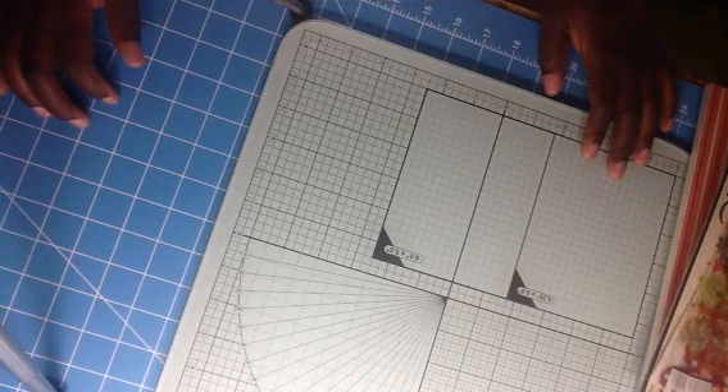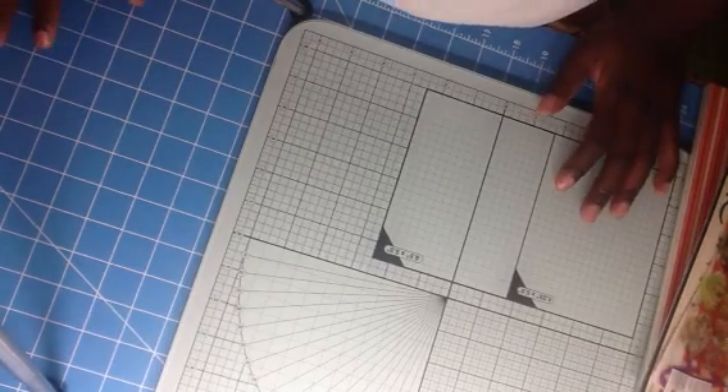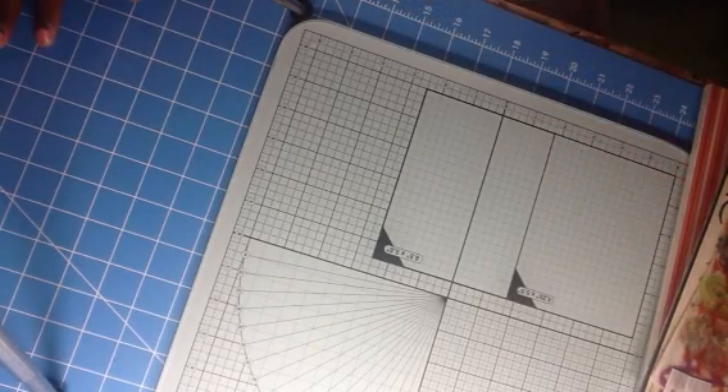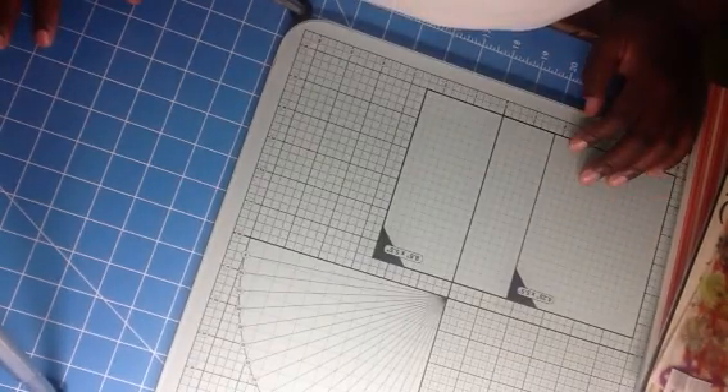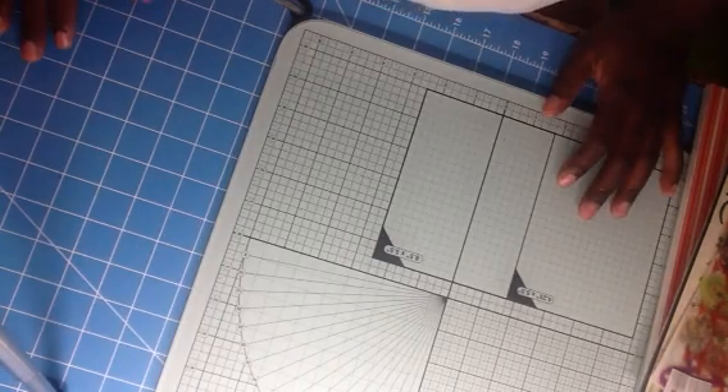Hello everyone, Shantae here. So I have coming in to share with you guys my Webster Pages box — Webster Pages warehouse box that came in while I was sick. So I wanted to share with y'all what I got in the box for $25.